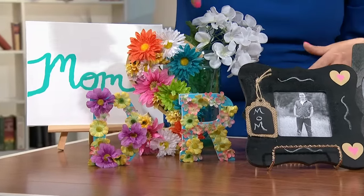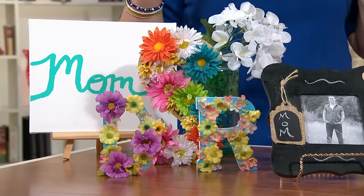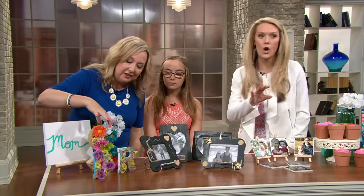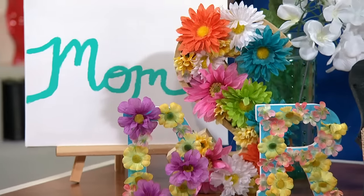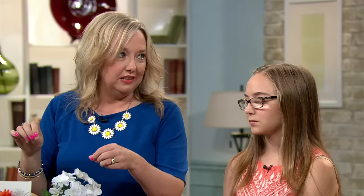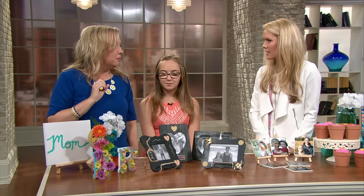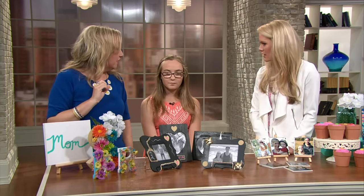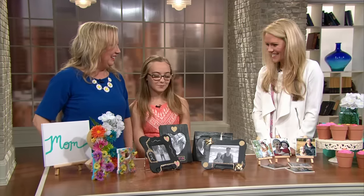I thought I would make them a little springy, so we added some flowers to them. And they're fake flowers, so for those of you who have a hard time keeping things alive, no watering needed. If you wanted to do them just for one day, you could use some real flowers, but I just got some from the dollar store. You can hang them up on your wall or put them on a shelf. Hannah's got lots of H's in her room — in our house we have letters all over. We like letters.